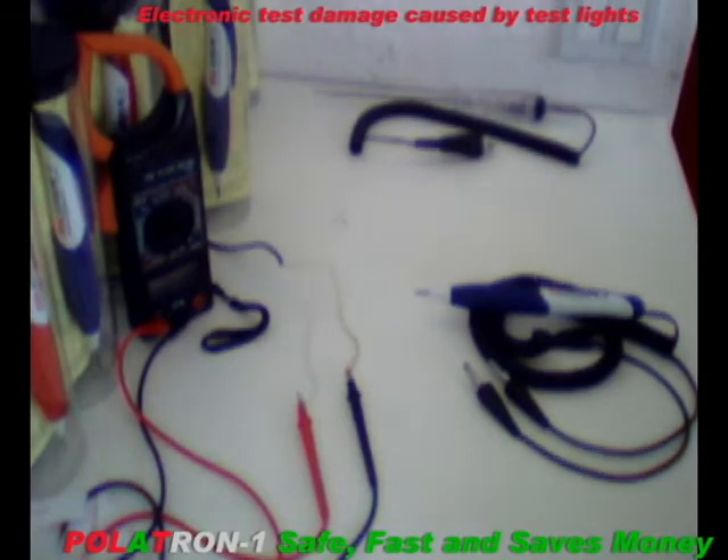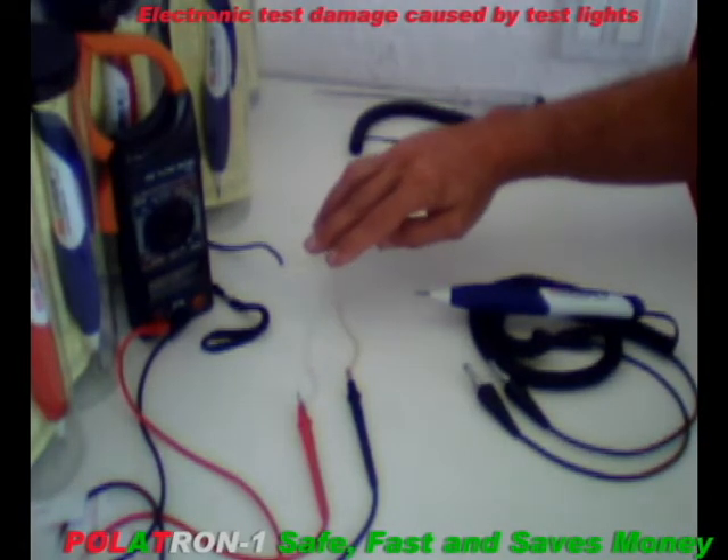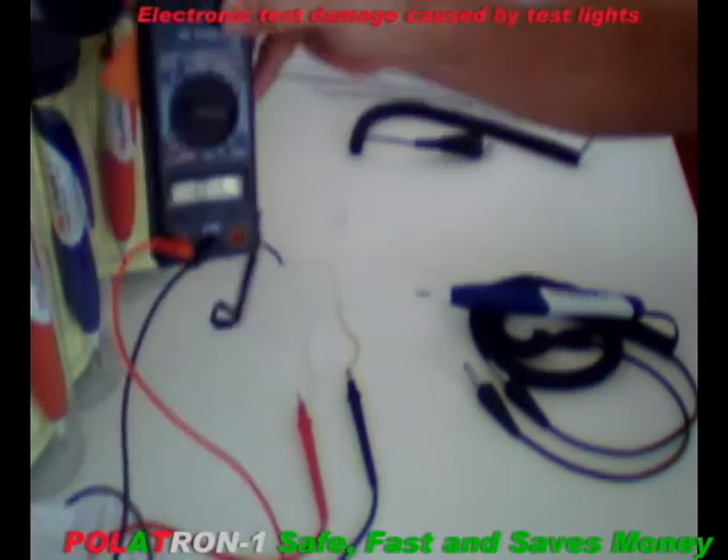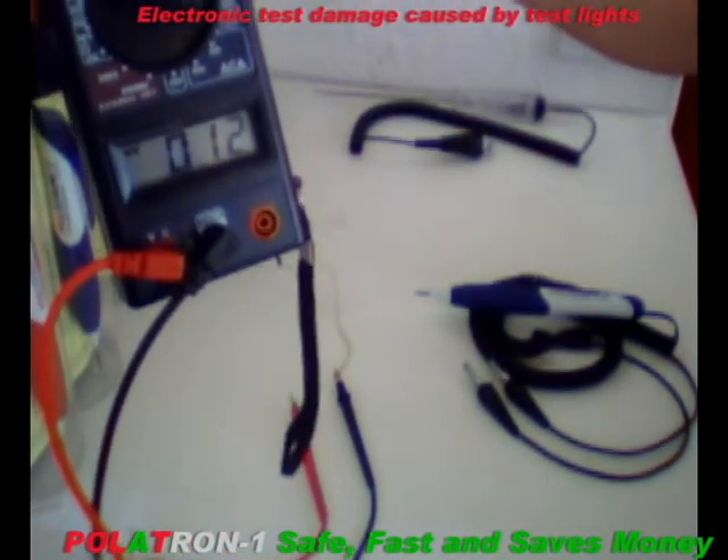This is a 12-volt power supply — a battery, if you like — connected to a voltmeter. The voltmeter reads 12 volts, simulating a motorcycle or a car's electrical system.